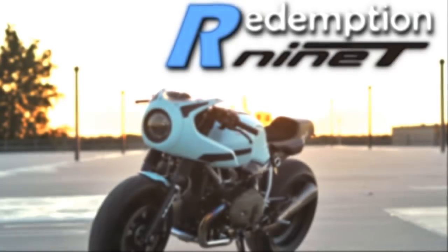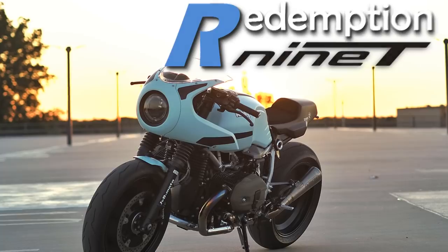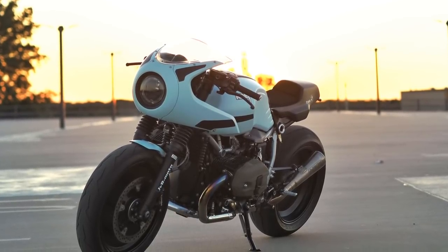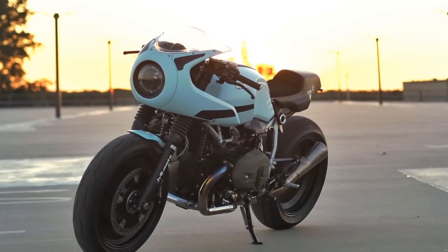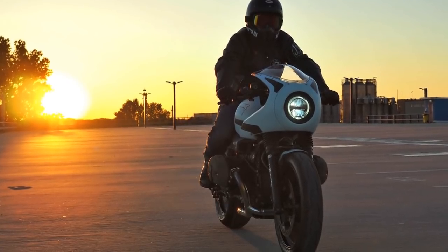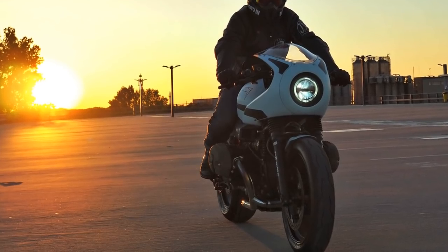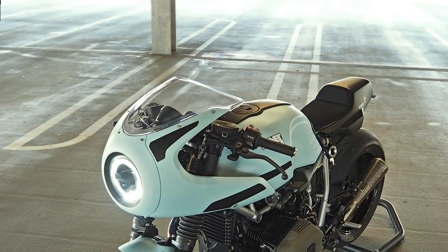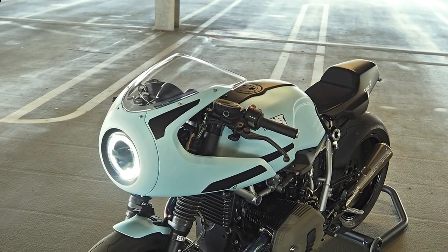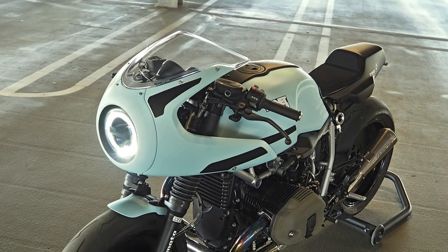Welcome to Racer TV. Distinctively beautiful, isn't it? I say beautiful because it really is, and distinctively because it is different from most projects based on this motorcycle. The red lines and the matte finish paint are some of the builder's usual features.